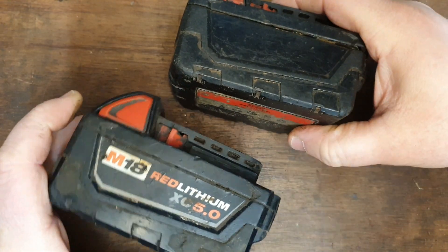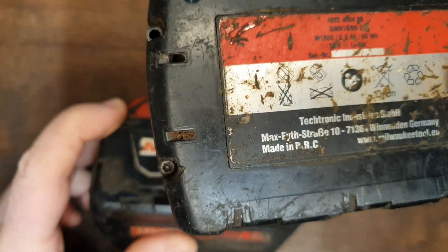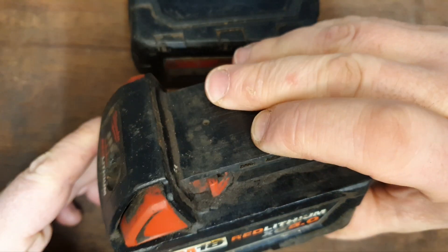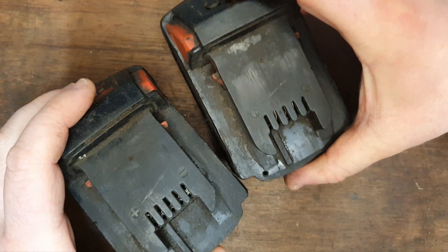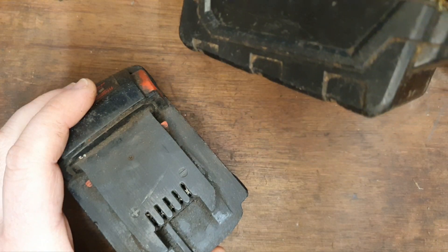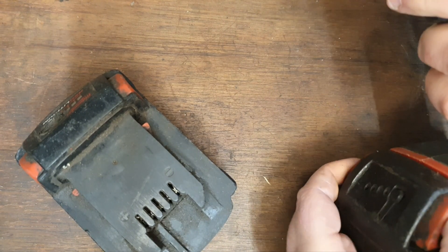Hello and welcome to my channel. Today we've got two Milwaukee 5 amp M18 batteries — this one's a Europe-made one judging by the label on the bottom, and this one's a USA-made one. They're basically the same. This one's had a bit of a fall — the casing looks to be damaged and there's a bit of dirt on there.